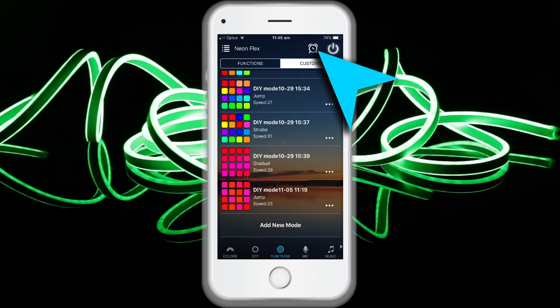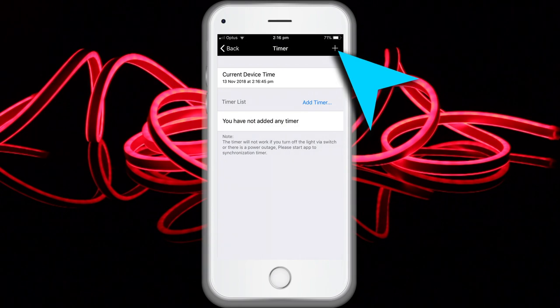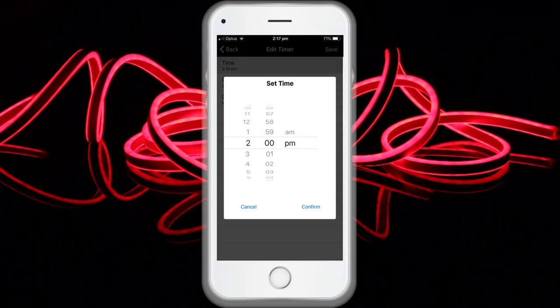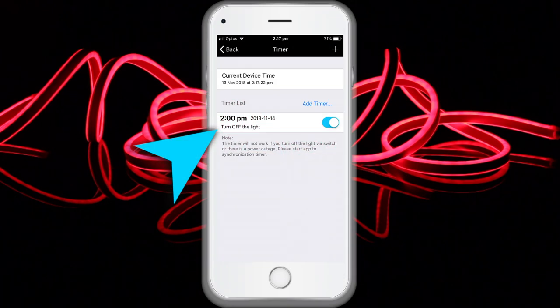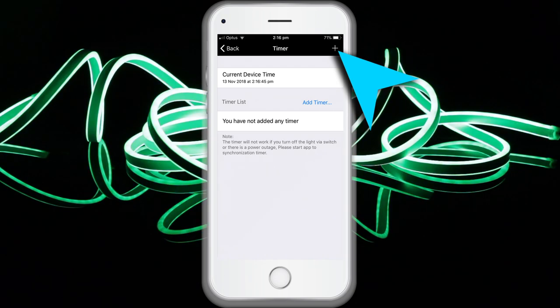You can have your lights automatically turn on and off at a specific time by setting the timer function. The controller has a built-in timer function. Press on the top right next to the on/off switch to clock on, then the selection menu will be shown with the time. The timer will not operate when the power supply is interrupted — in this case, re-synchronize.